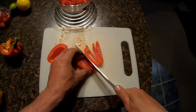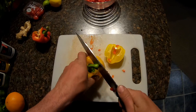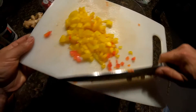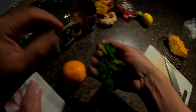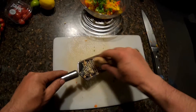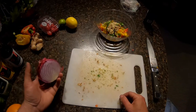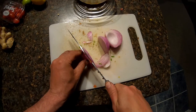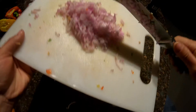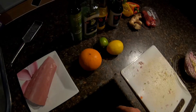Add in some capsicum. We want to grate some ginger. I forgot to mention a red onion as well. Once we've got all of our solid ingredients chopped up in a bowl, next we want to move on to the liquid.